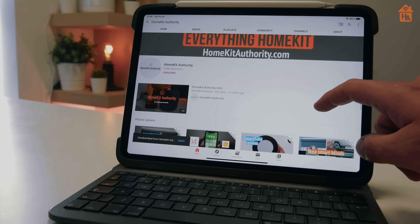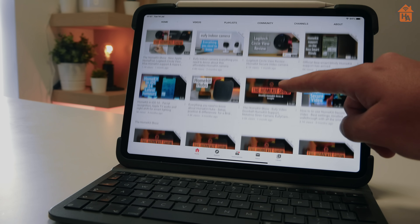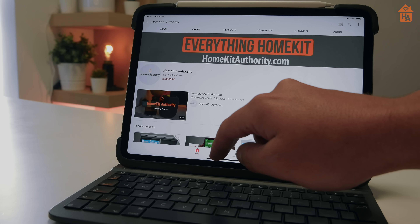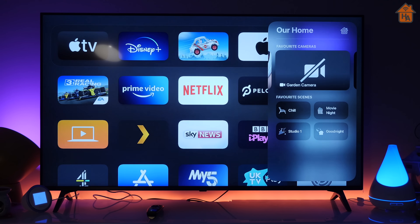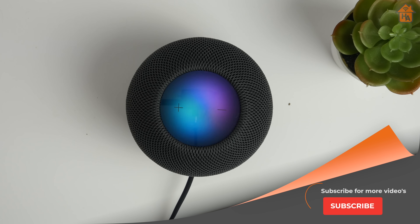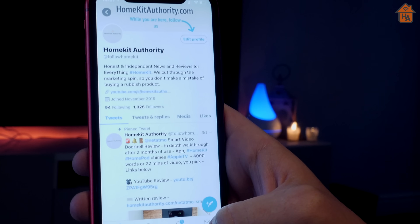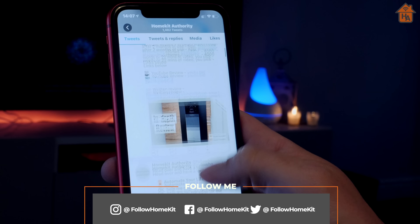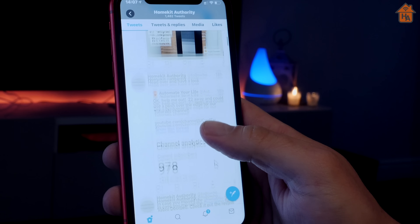Before we get started, if you're into HomeKit or looking at it for the first time, check out the rest of the videos on the channel — we cover news, reviews, and tutorials. If you like what you see, hit the subscribe button and the bell button to be notified when new videos come out. You might also want to follow us on Twitter, where we constantly put out information related to HomeKit, new products, deals, and the latest features.